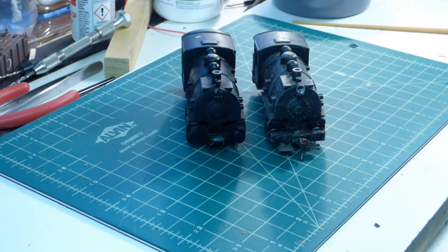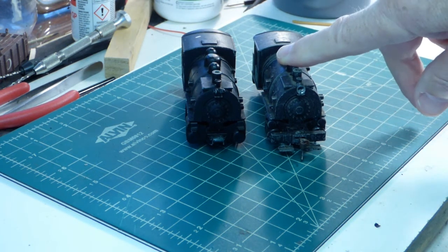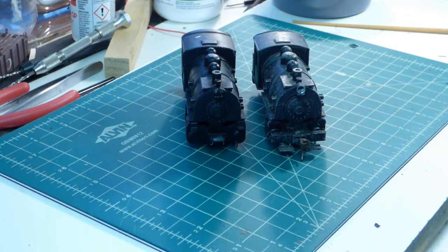Many modelers started out with their little Dockside 0-4-0 Little Joe switcher. One of those modelers was my dad, who in the late 1950s assembled this Little Joe. And I still have it. I still run it from time to time. I have not done any real refurbishing, but I think perhaps it's about time to strip the paint off and give it a new paint job and perhaps a new lease on life.